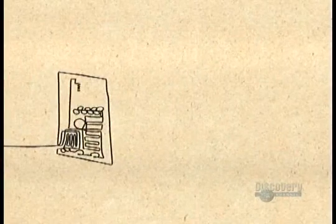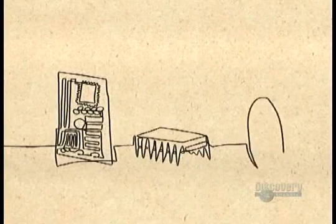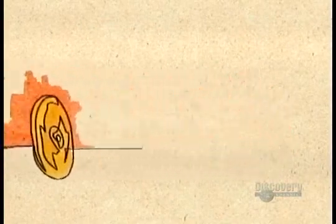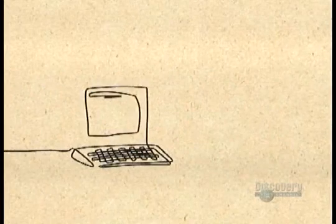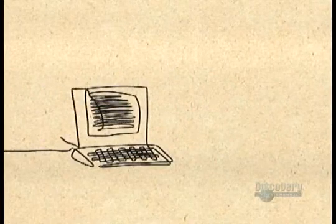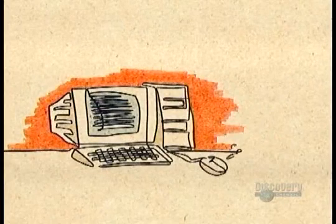During the 1950s, transistors replaced bulky vacuum tubes, then integrated circuits replaced transistors. But the biggest breakthrough came in 1971 with the microprocessor — all the components on one minuscule chip. That's what made the personal computer possible.